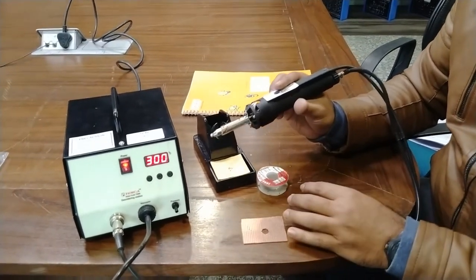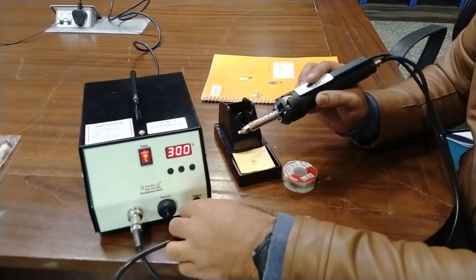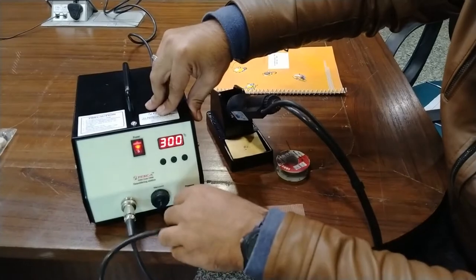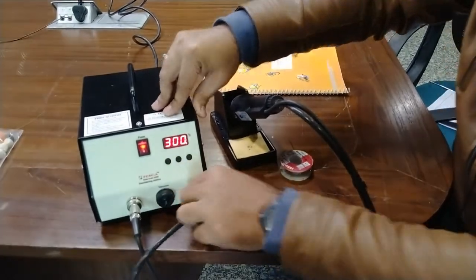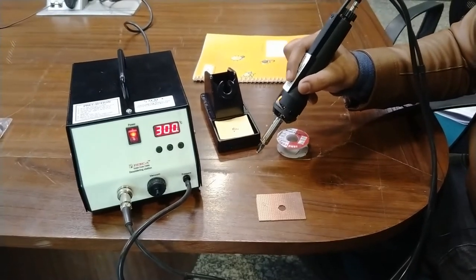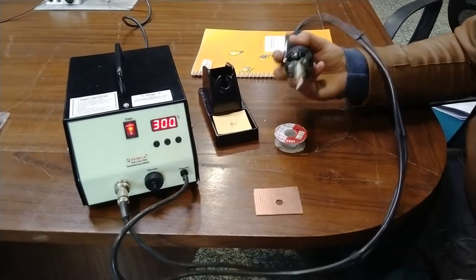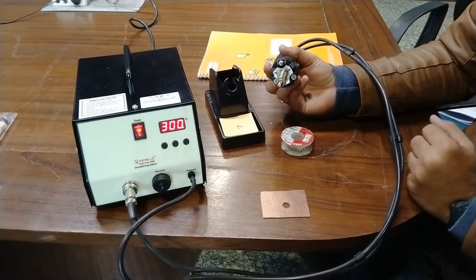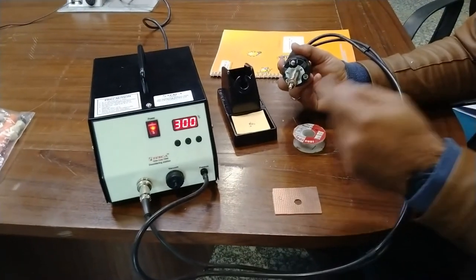To remove the dry solders, you can switch the vacuum tube from the vacuum line to the pressure line. When you press the button, this will throw out the dry solders from the pressure outlet. You can see the dry solders are now thrown out by the pressure output, so the nose will be clean. Even after that, if the tip is not clean, springs are provided for proper cleaning. You can also use the filters and cleaning wires to clean the inside of the nose.